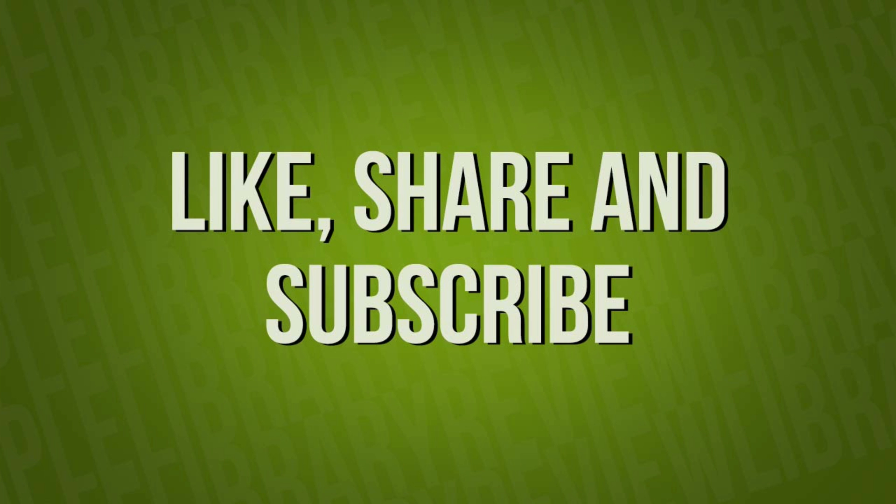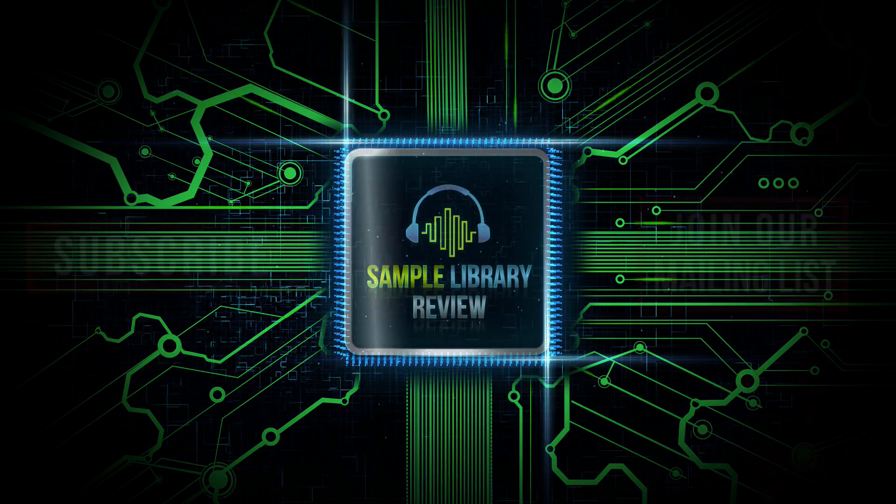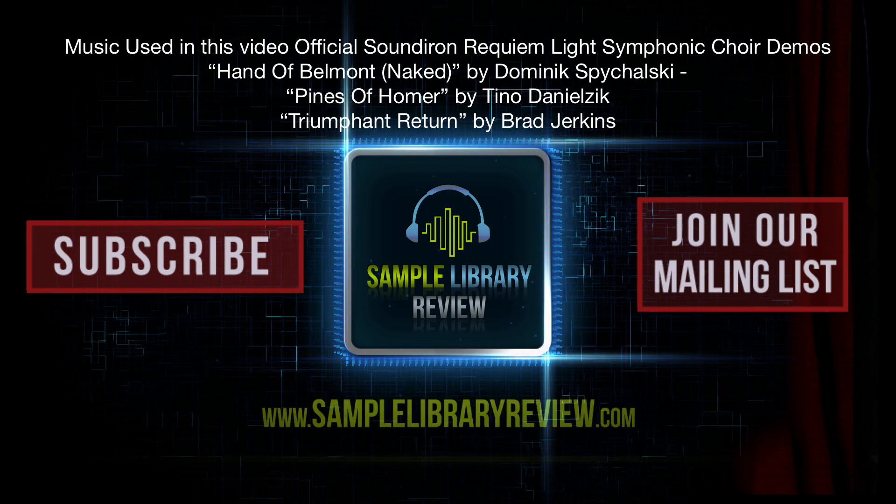Please like, share, and subscribe — we'd love your support. Be sure to head over to SampleLibraryReview.com for the latest news, reviews, and software deals.